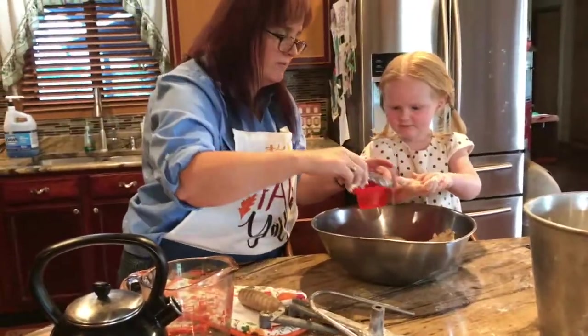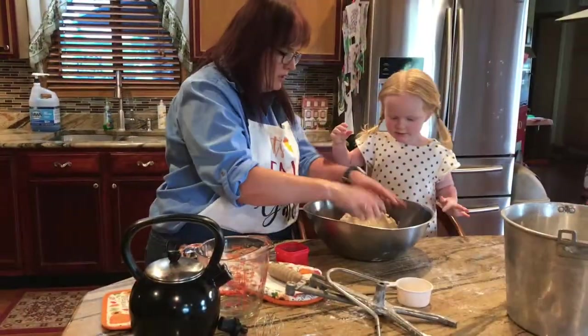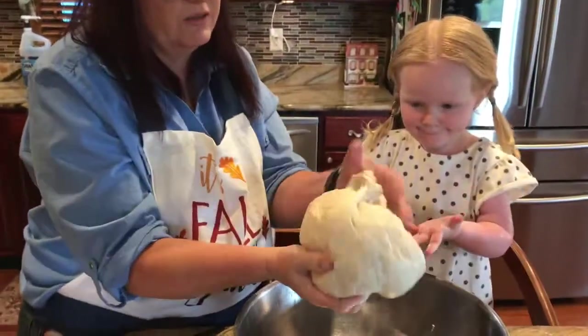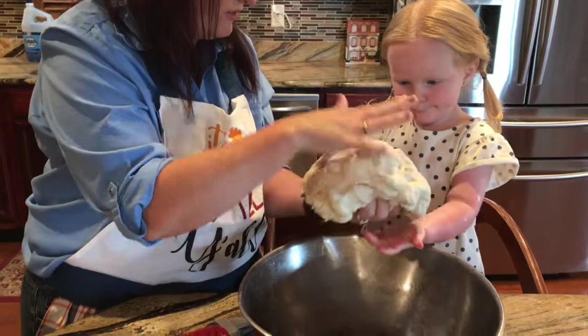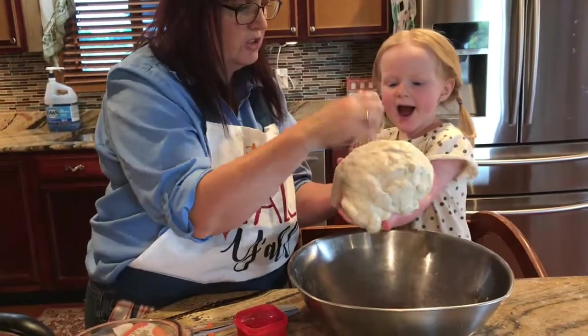It's still slightly sticky. We are going to put some oil on it — paint it a little bit. We'll grease the bowl and also paint a little bit of the dough so it's all soft and gooey. It's okay if it sticks a little bit — you just don't want it super sticky.